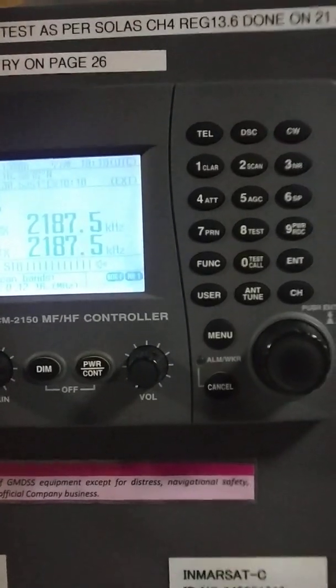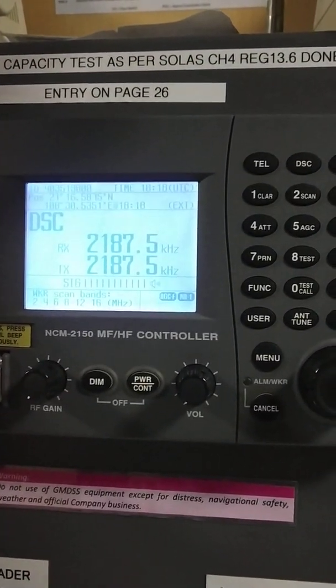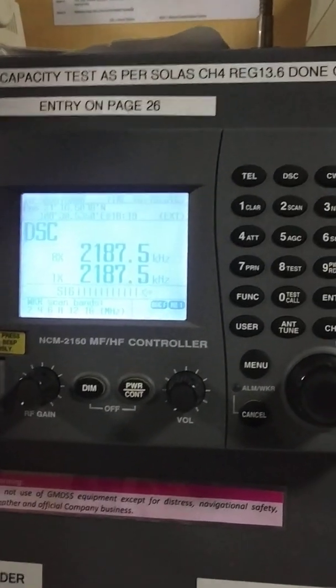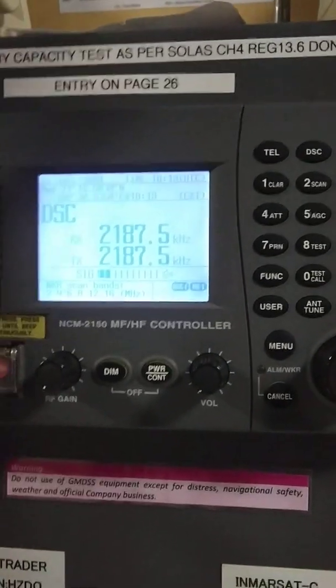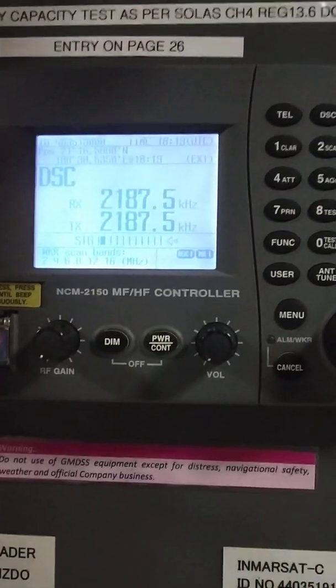Hello guys, welcome back. Today I am going to test my MF/HF with a coast station. With this test I will also check the drop of my voltage, so first of all I will turn on every GMDSS station.